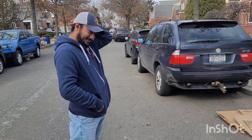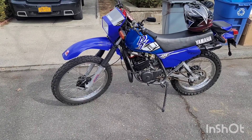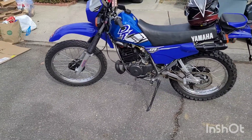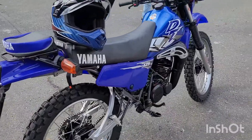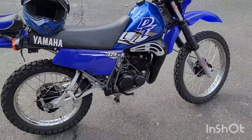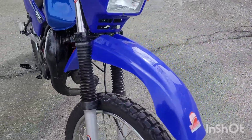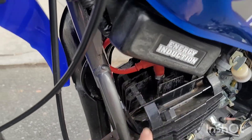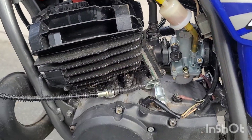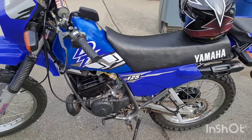Surprise — somebody who lives in my neighborhood showed up, and he has this DT 125 that he got imported from Colombia. This thing is clean. It's a year 2000 DT 125. The front suspension is very similar to mine, but the cylinder is a lot different — this one only comes with a four-bolt head, and the reed on this is a lot bigger, I think the size of a Blaster. Much different cylinder, but it's looking clean.